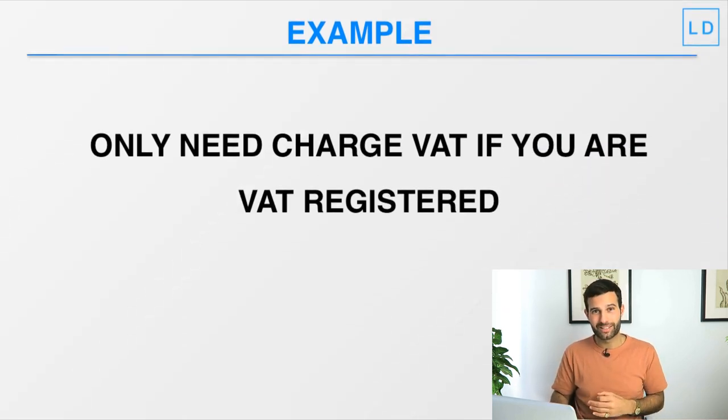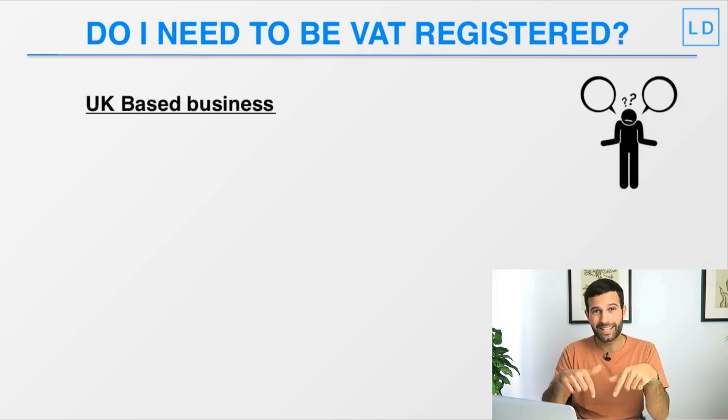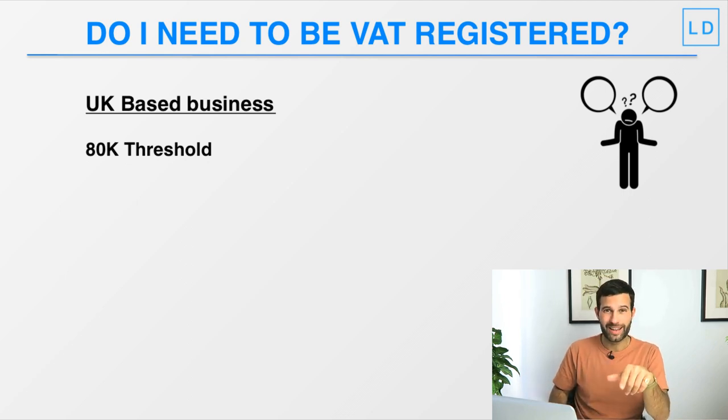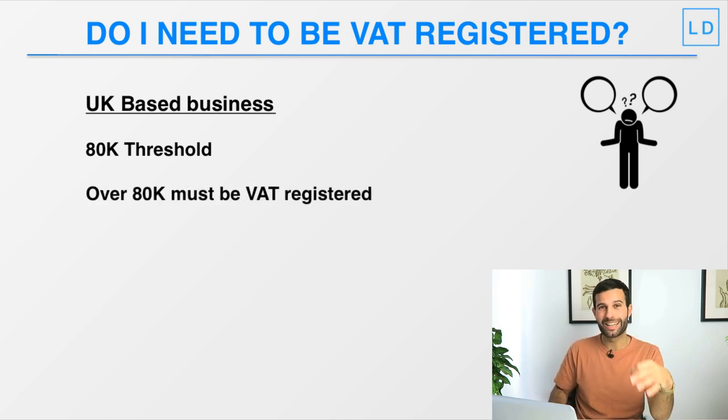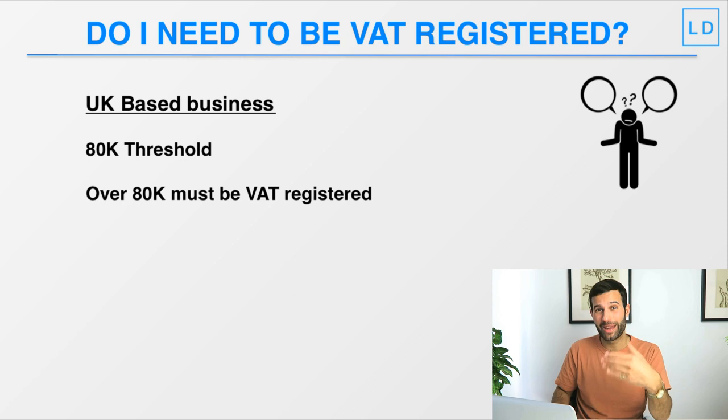You only need to charge VAT on your products if you're VAT registered, and you don't have to be VAT registered — at least not at the beginning. If your company is based and registered in the UK and you're selling on amazon.co.uk, the government gives you an £80k threshold. Basically, you can sell up to £80,000 over a 12-month period and not have to be VAT registered. If your turnover goes over that £80k in a rolling 12 months, then you will need to become VAT registered.